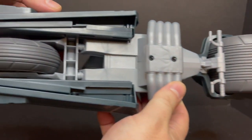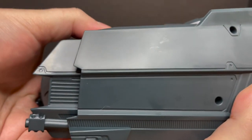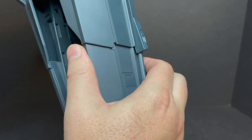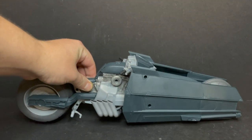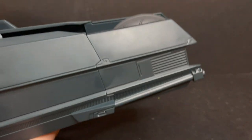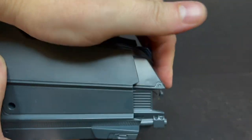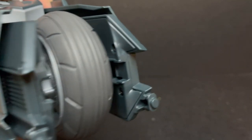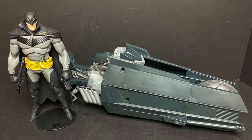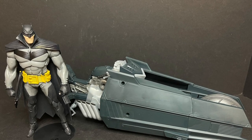On the bottom there's not much going on, but the front has a very cool extending mechanism. You simply click it in on the sides and the bat cycle goes from compact to elongated. When you're done, just pinch right here and it pushes right back in for a more compact bat cycle. I love that the Sean Gordon Murphy Batman just scales oh so beautifully with this bat cycle.